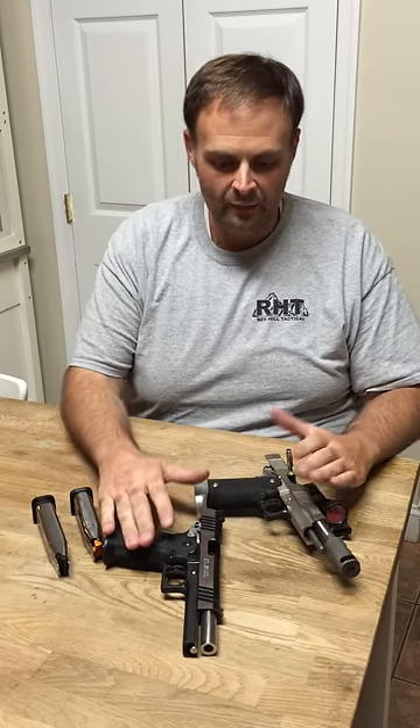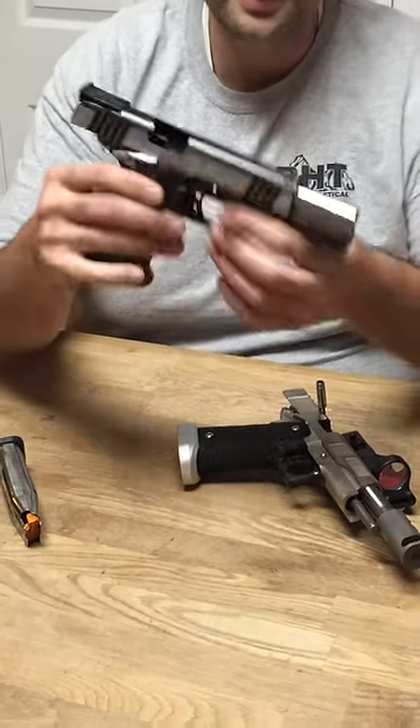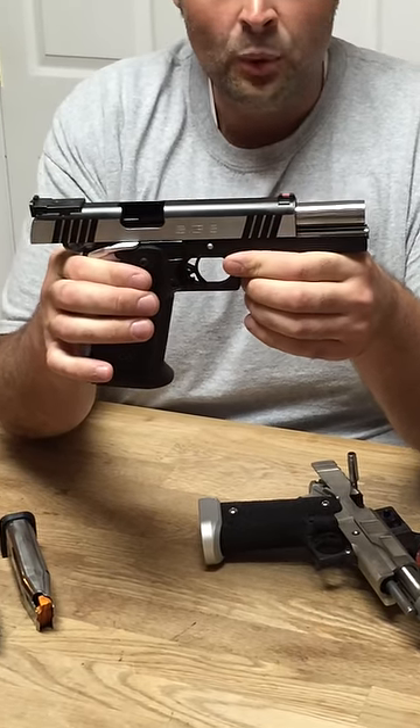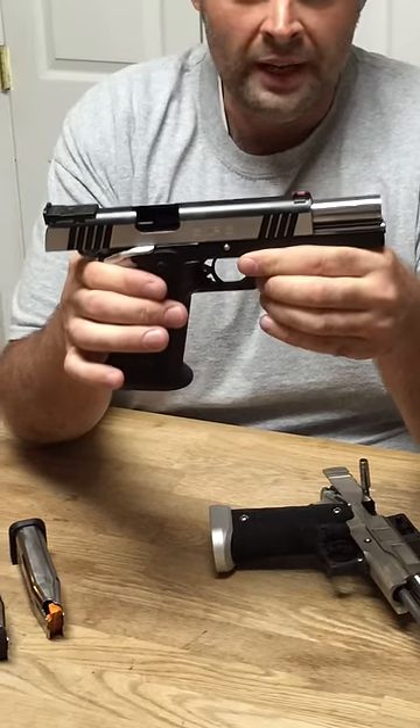I have two 2011-based guns here for examples. They're both locked back, both empty — we know they're safe. This is the SPS Pantera. It comes to you from Metro Arms, imported by Eagle Imports, built in the Philippines. Great gun.